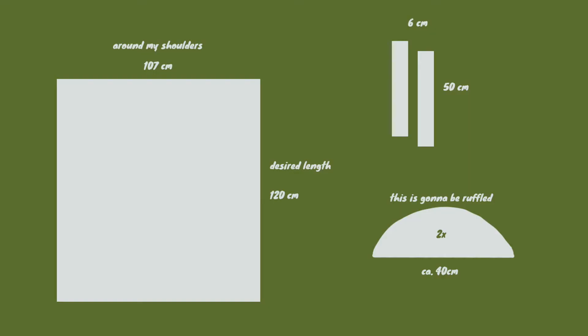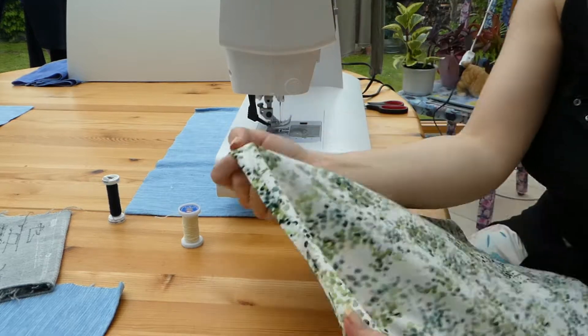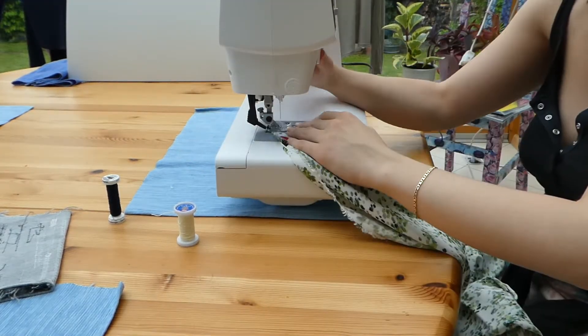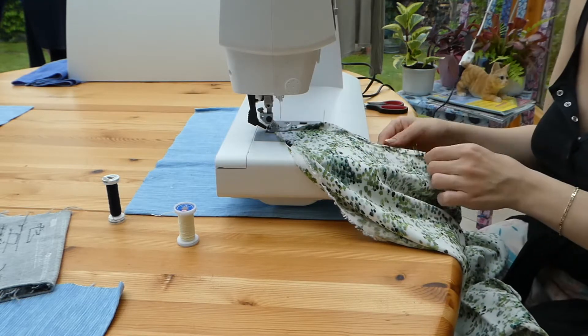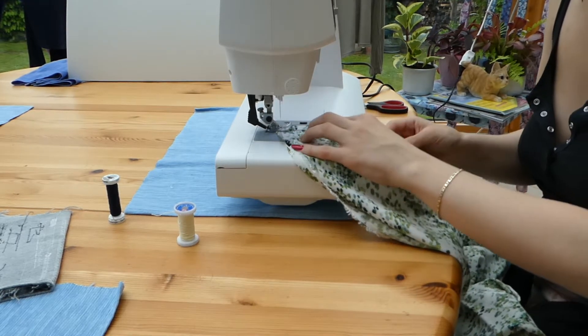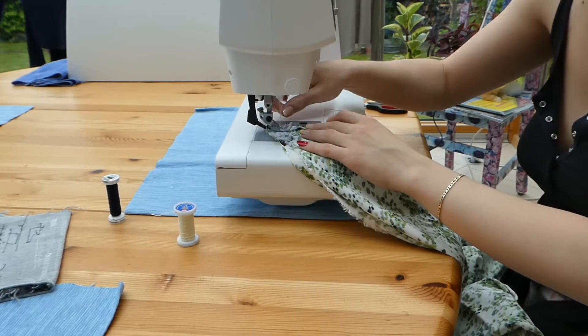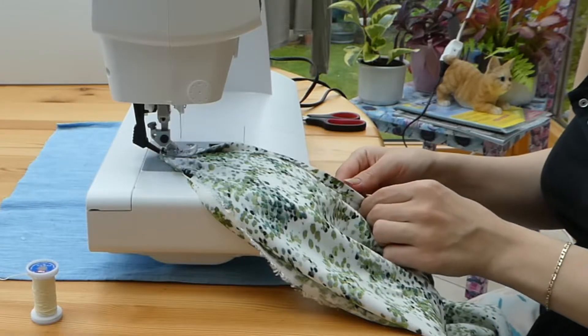All right, so here are the pieces that I used: a big square, two moon shapes, and two straps. I first hemmed the big rectangle on one of the shorter sides to start shirring from the top down. I did that by ironing it once and then folding it while sewing over it to make a rolled hem.